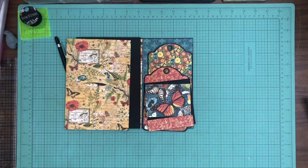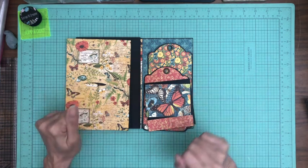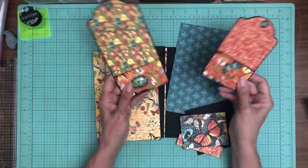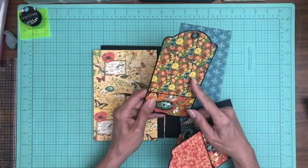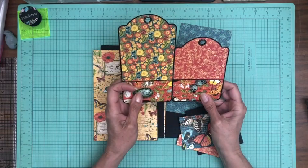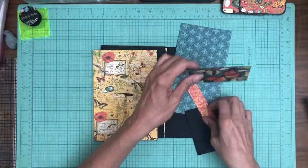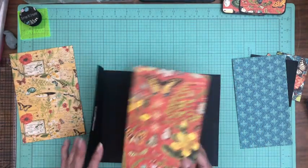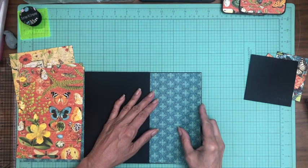Hey everyone, it's Daphne from Scrap and Create working on Graphic 45 Nature's Notebook, page eight. Just like I did on page one, I went ahead and pre-matted these two tags. The bottom of the tags is two inches. This tag has been trimmed down to seven and a half as I mentioned earlier, and both bottoms of these tags have a two-inch banner on the bottom for the color blocking. I'm going to set all my pattern papers aside and start by laying down this matted piece of paper so we can add our pocket.